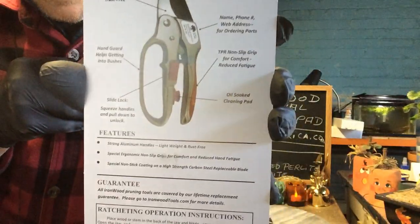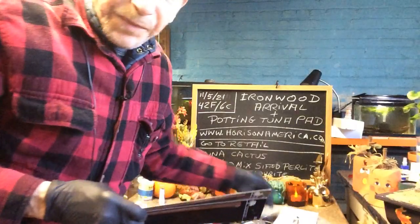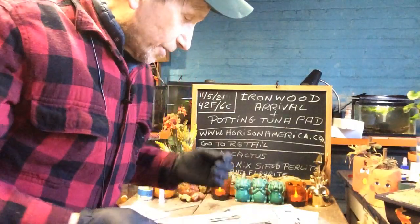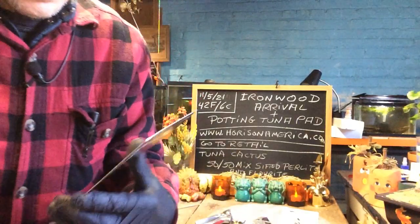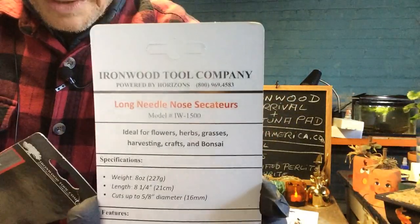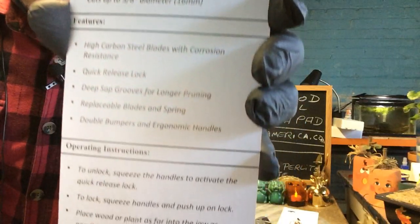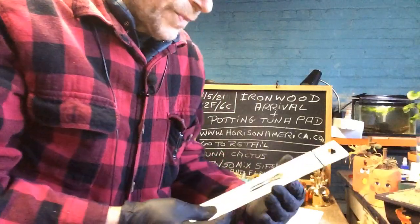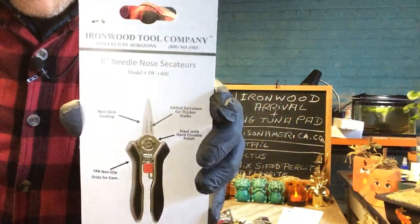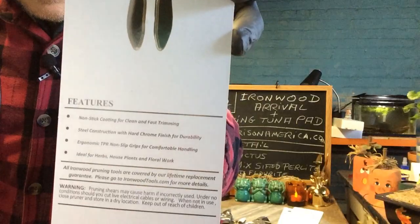This is from Ironwood Tools and you can see the guarantee. This one is an 8-inch heavy-duty ratcheting tool. I went here because this is where landscapers buy their tools — if you want a good tool that lasts, this lasts. Here's the long needle-nose secateurs, or pruners as I call them — it cuts up to five-eighths of an inch. And here's a 6-inch nose secateurs, just for light jobs like light branches.